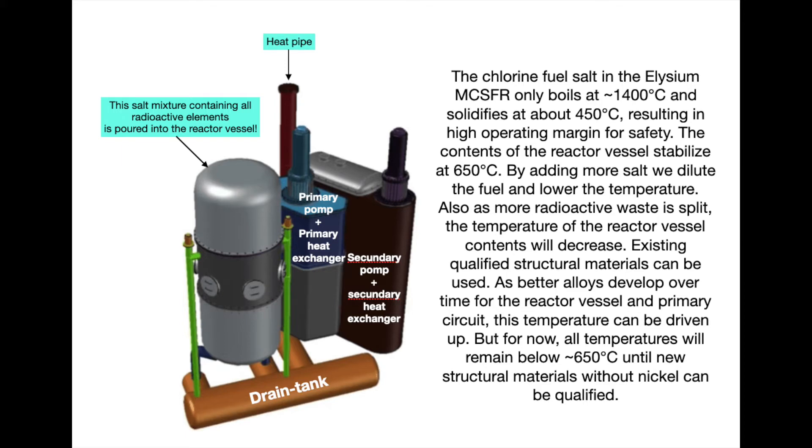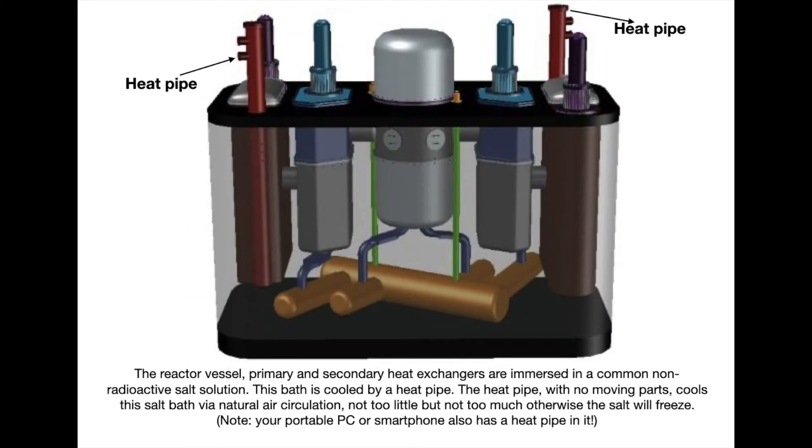The reactor automatically stabilizes at a certain temperature — I'll explain how that works later — preferably around 600 degrees Celsius. If we want a higher temperature, we add more fuel or more fissile material — more waste or more plutonium. And if we want the temperature to be a little bit lower, we add more salt mixture so that everything dilutes. This type of reactor, the waste burner, regulates itself automatically. Without control devices: the hotter the salt solution becomes, the less waste fission takes place, and the less heat is produced.